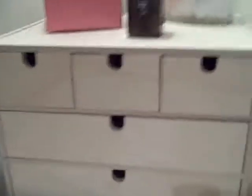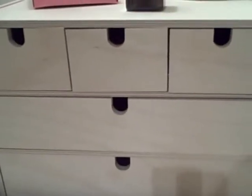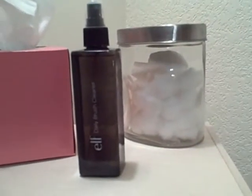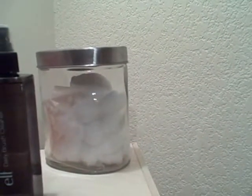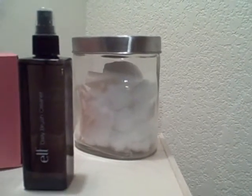To the right is my makeup mirror — nothing too spectacular there. In the middle you'll see the IKEA drawer set, which is great because I can keep some extra stuff in it. It's sitting on a table behind my desk. On top I've got a box of Kleenex, some ELF brush cleaner, and a nice little jar with cotton balls, cotton swabs, sponges, and cotton pads. Let's take a look at what's in the drawers.